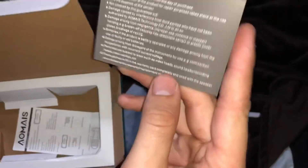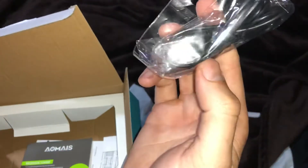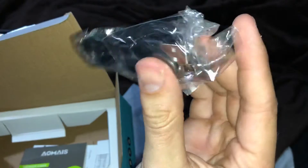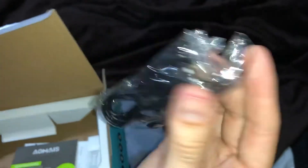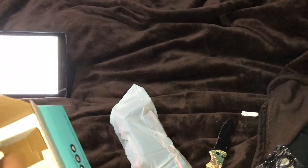Inside you also get a little micro USB cable and a 3.5 millimeter — most people call it the aux port, but the proper name is the 3.5 millimeter headphone jack.